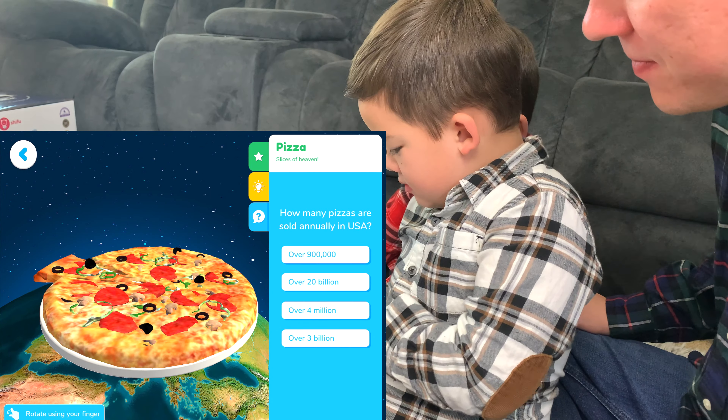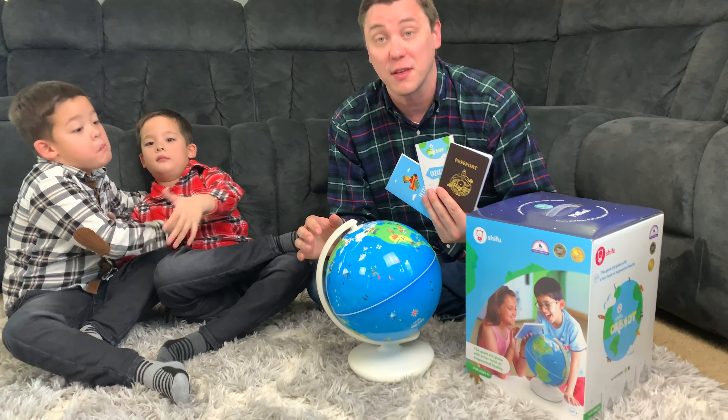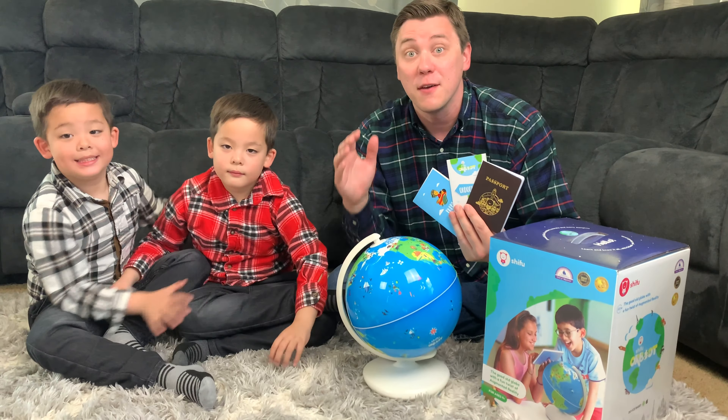The Shifu Orbut is a fantastic learning tool, and we're having a lot of fun learning about the world, all of its cultures, its cuisine, and its animals. This is so much fun. Thank you very much, Shifu, for sending us this awesome learning tool. If you love learning with us, make sure to click like, follow us on Instagram, and subscribe to the channel. And as always, thank you very much for watching! Bye, everybody!